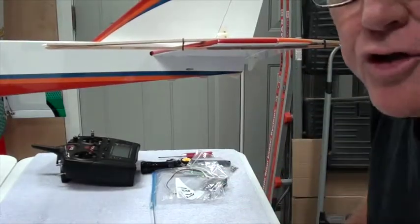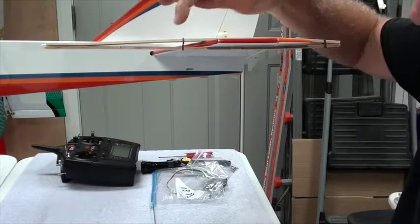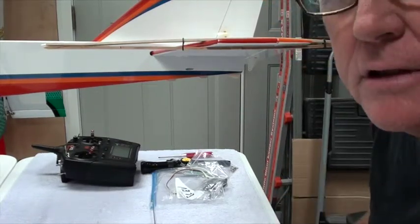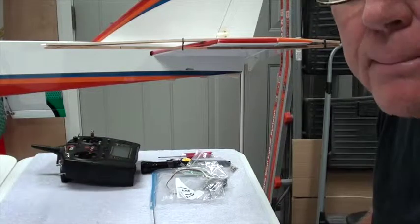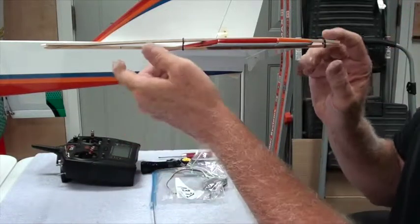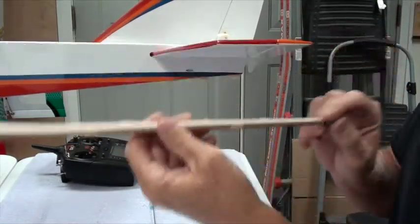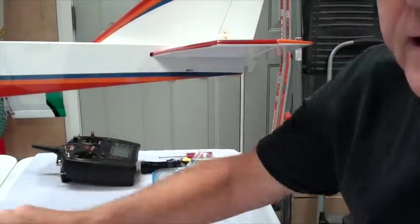Here's a closer view of the jig. You can see the rubber bands here and here — it basically doesn't let the elevator drop or move at all. So now that you see what it looks like, I'm going to take that off and set it aside.